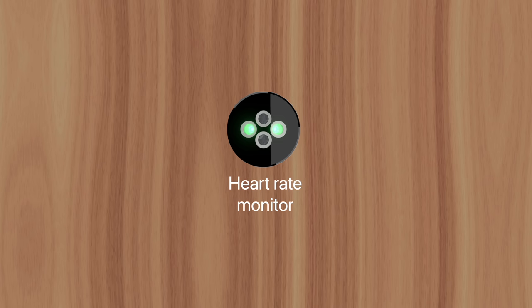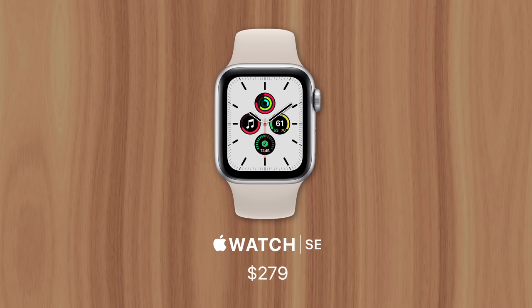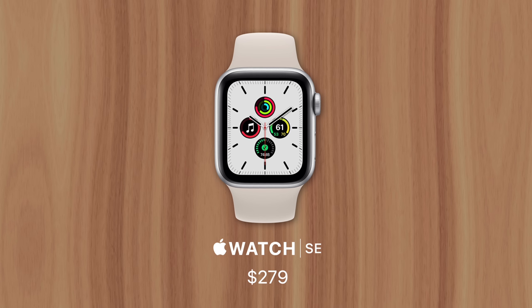With all those cost-saving factors combined, Apple is able to price the SE at just $280, which gets you the most value for your money out of all the Apple Watch models. This is Greg with Apple Explained — thanks for watching till the end, and I'll see you in the next video.